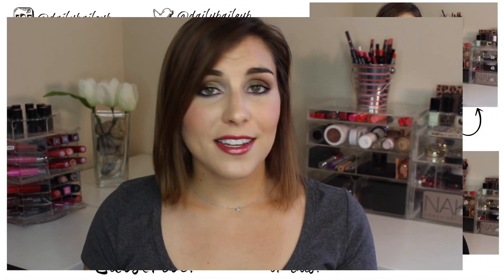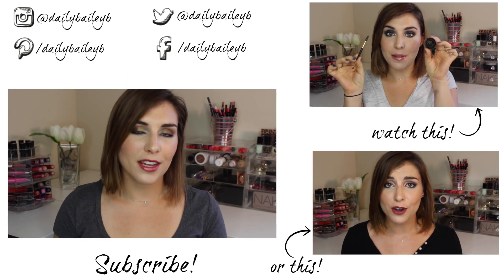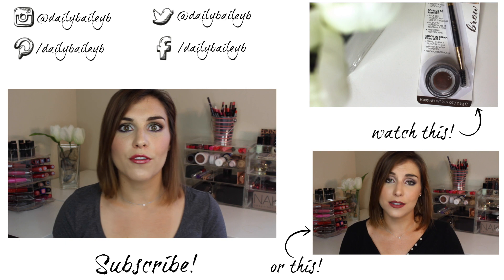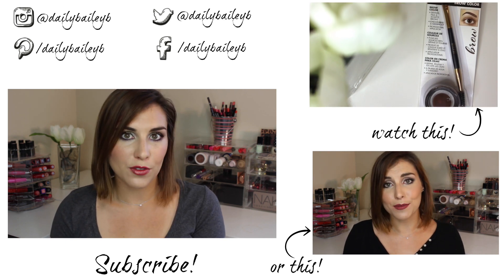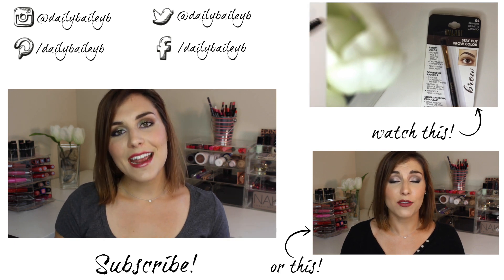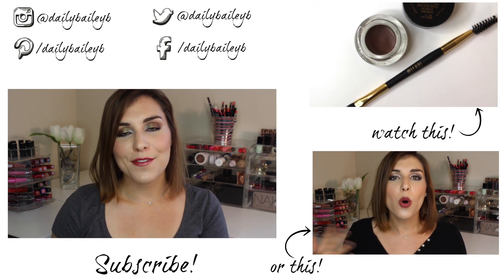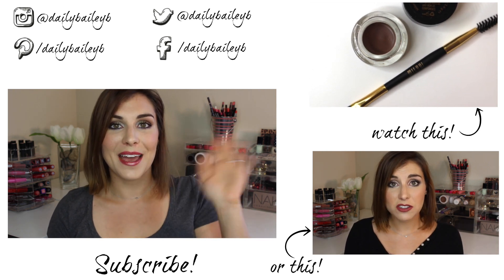That's all I have for you guys today. Thank you so much for watching — I really hope you enjoyed this video and learned more about these products. Let me know what you think of them if you've tried them or found them, and let people know in the comments if you've found them in your area. Please don't forget to subscribe if you haven't already, and I will see you in the next video. Bye!